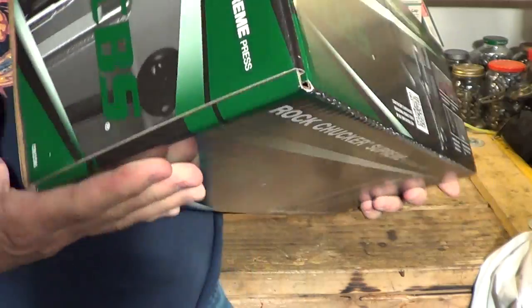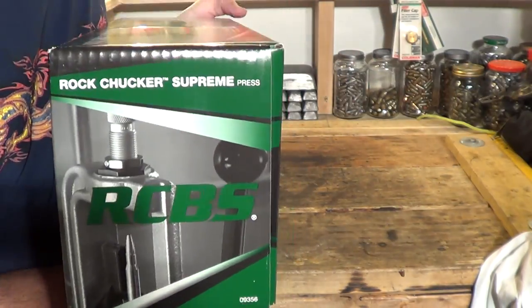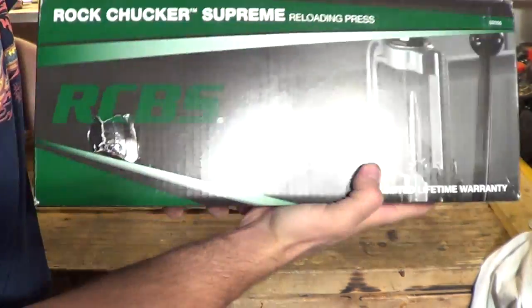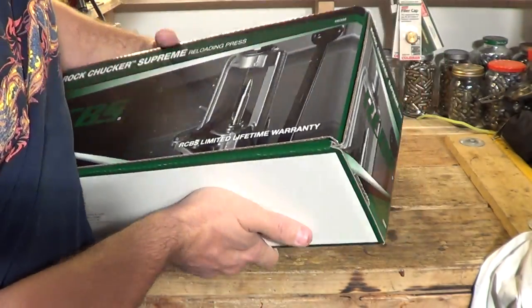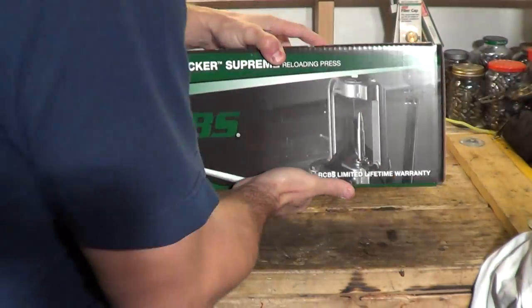Very nice packaging. I'll show you the box, the outside. Sorry about that glare there, folks. Bottom has nothing.